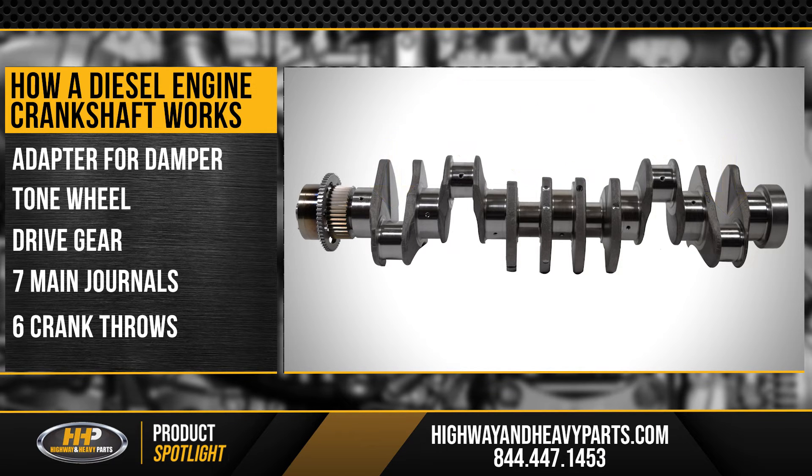So that's the basics of a crankshaft — just turning reciprocating energy into rotational energy to drive your truck.